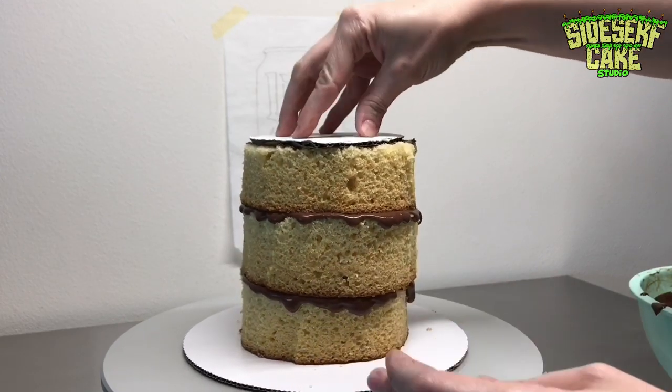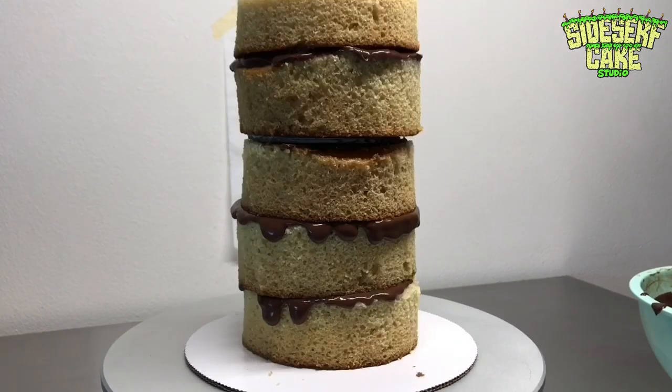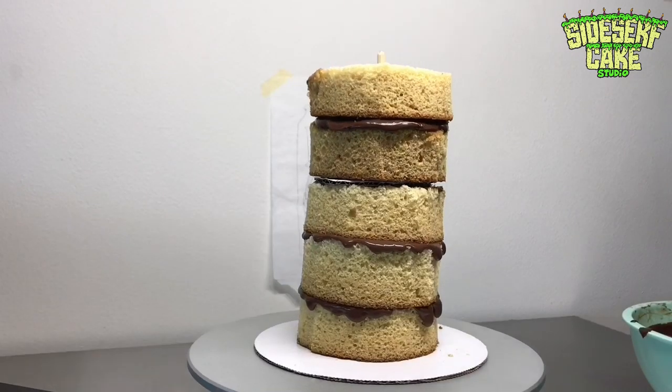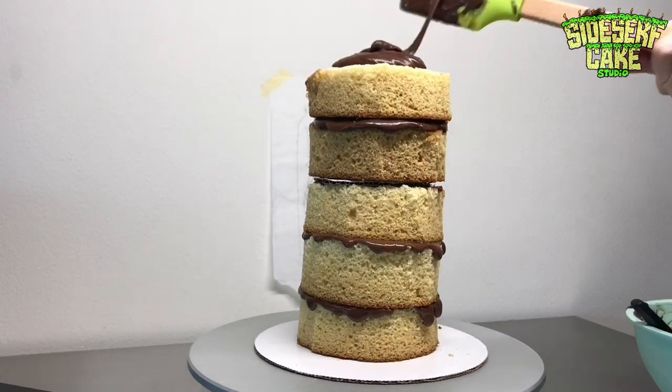That way, as I start to stack the rest of the cakes on top of that cake board, the bottom layers of cake won't smush. Then I put a dowel through all the layers of cake, including that cake board.